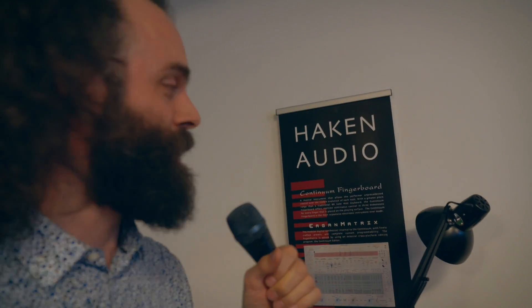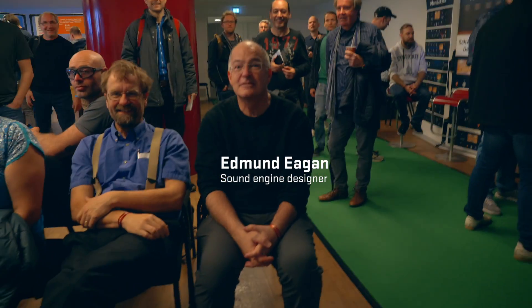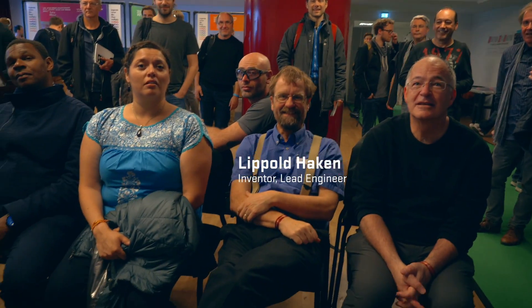It's like a live show. Hello, this is Cuckoo. I'm right here at Haken Audio's booth, and we've got all these hotshot guys here. We figured out that Edmund is the sophisticated guy, and you're the crazy inventor, but Christophe, he is the nerd.